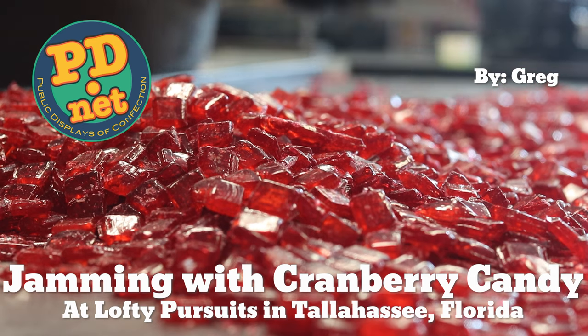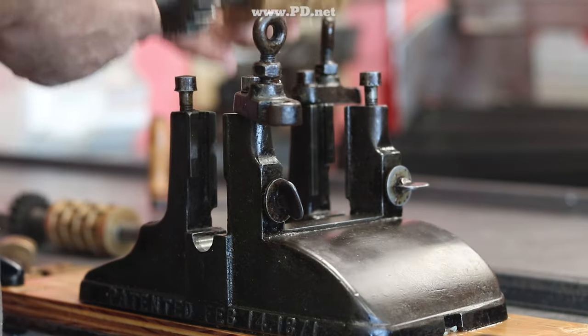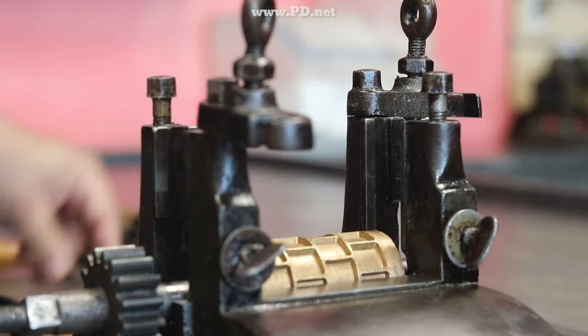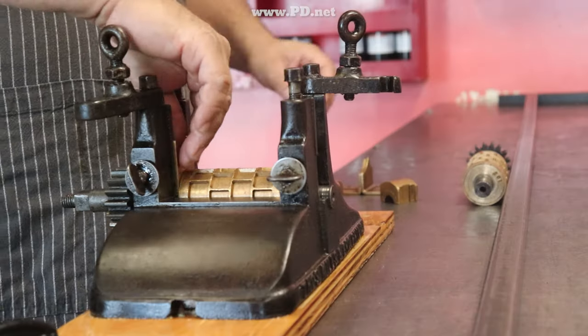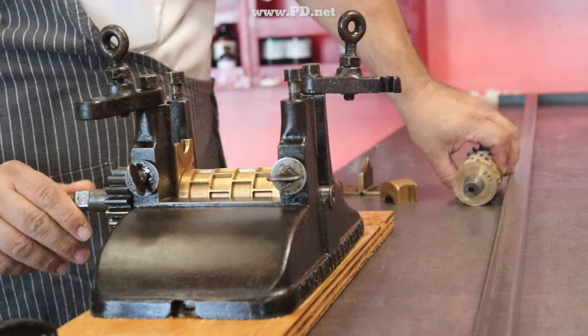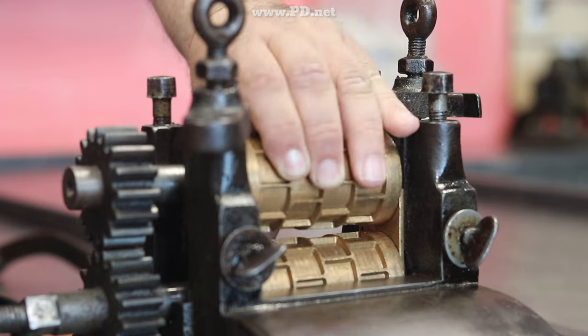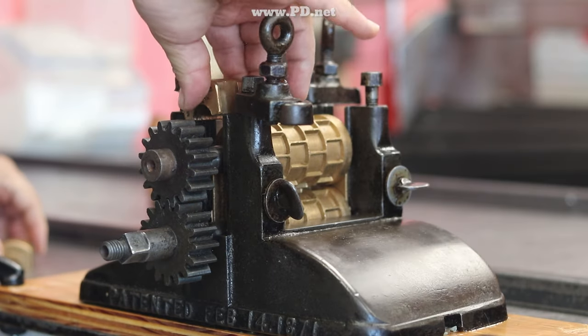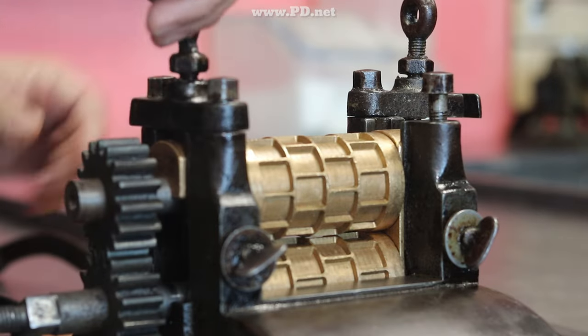We've sold out of the regular Thanksgiving assortment, and now it's time for the leftovers. I've always thought that with Thanksgiving, the leftovers were almost better than the feast itself. To that end, I always make a lot more food than I'm intending on eating in the evening, just to make sure that the leftovers are good and plentiful. And in this case, we're making another assortment of similar flavors of the Thanksgiving feast.